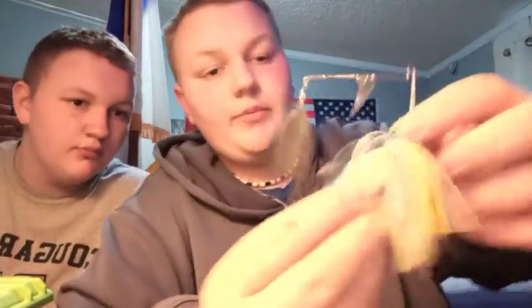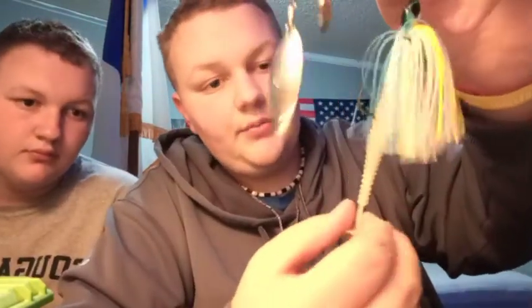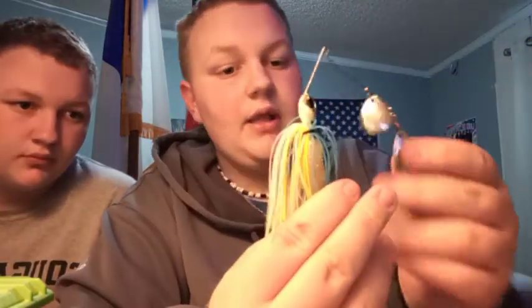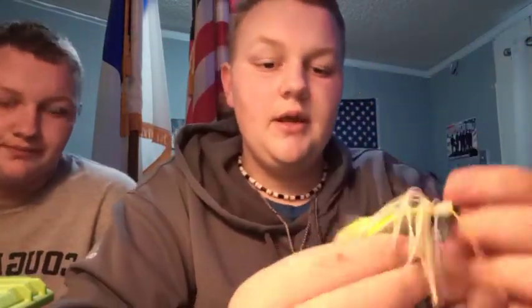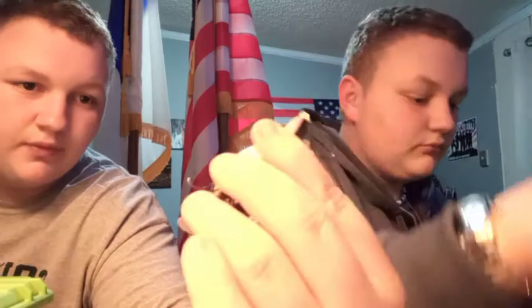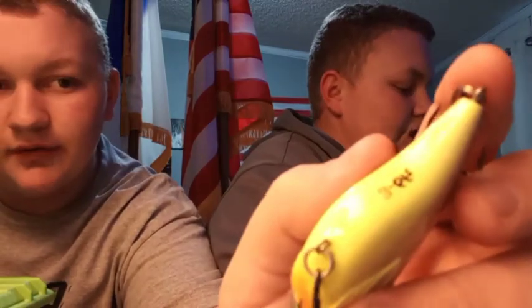This is the last of the wire baits we own — a spinnerbait. It is a blue, yellow, and white blade — it's got a leaf blade and a willow blade on it, and it has one of their Saucy Swimmers on it. Here's a purple, black, and chartreuse one. The good thing about all of them is they say how deep they run on the bottom — most baits don't actually say that. I think it's three to six feet.